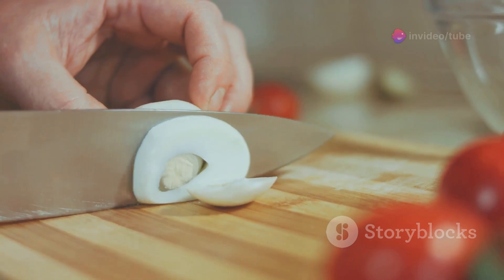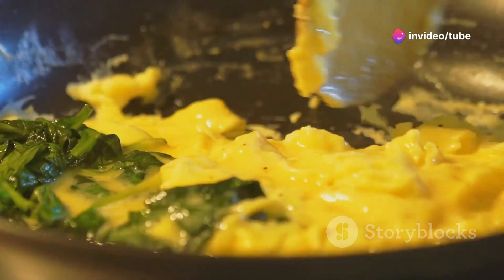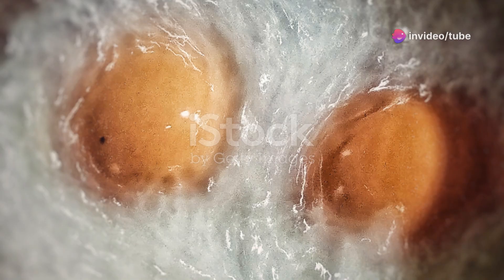Now heat a little oil in a pan. When it's hot, pour in your beaten eggs. Want them soft and fluffy? Fry on low heat and let them cook slowly.